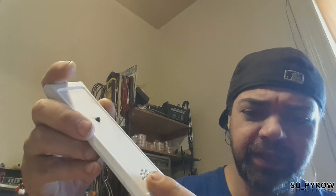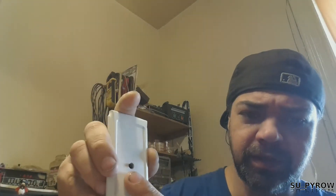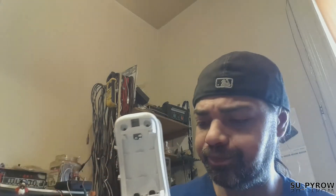Alright ladies and germs, this is the last part of the tone tracer side of the project. We'll go over how I drilled the holes using a template, drill out the end part for the battery, and drill the final hole for the actual antenna.